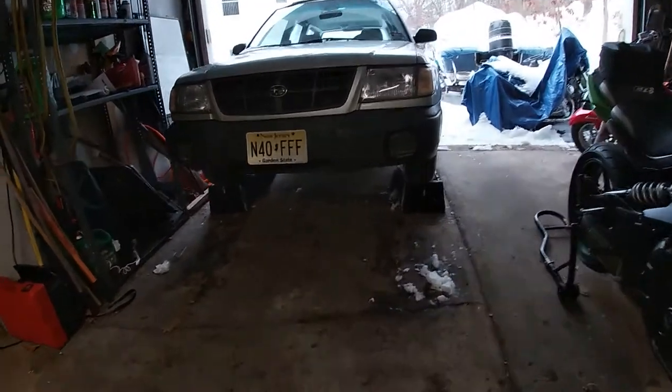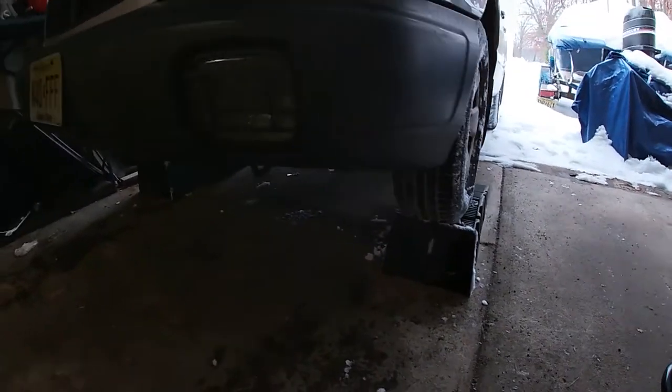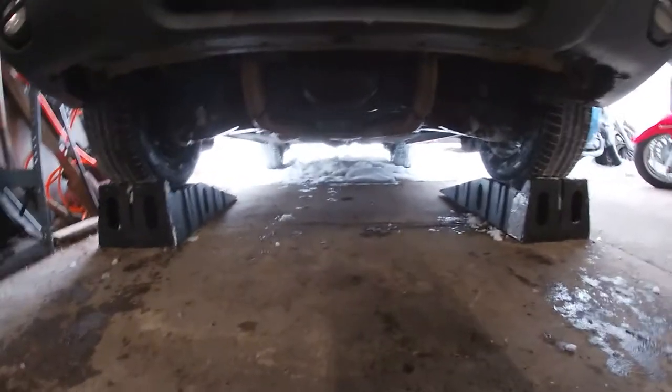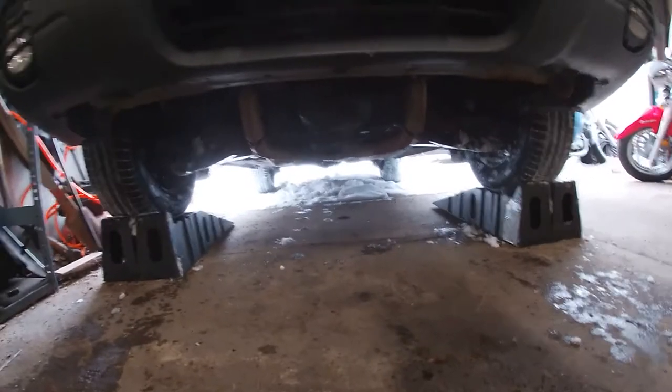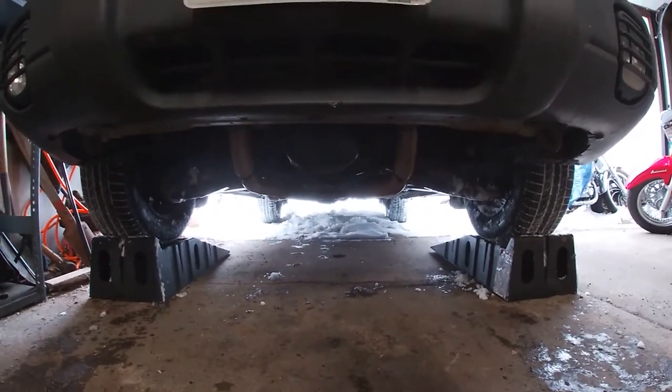The very first thing we're going to want to do is get the car up on ramps or jack stands or whatever you choose. These are actually kind of high enough from the factory to reach where you need to without any additional help, but to make life easier I put it up on some ramps so we can get to that oil pan a lot easier.